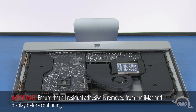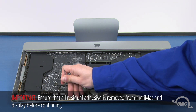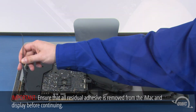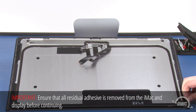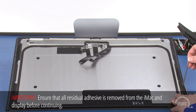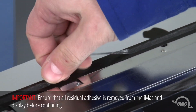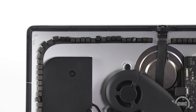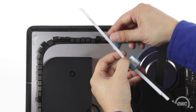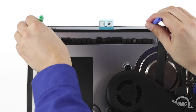Now it's time to replace the adhesive that holds the display to the iMac. First, peel up any of the original adhesive remaining on the iMac, then do the same on the display itself. Along the top edge, you'll want to start in the middle of each side so that you don't accidentally peel off the sealing tape on the display itself. Next, we need to put the display tape pieces in place following the placement instructions on the sheet that came with your kit. The piece numbers will follow clockwise from the upper left corner. Peel off the backing of each piece and set it in place using small screwdrivers or other thin tools to align the holes in the tape with the holes in the iMac frame.